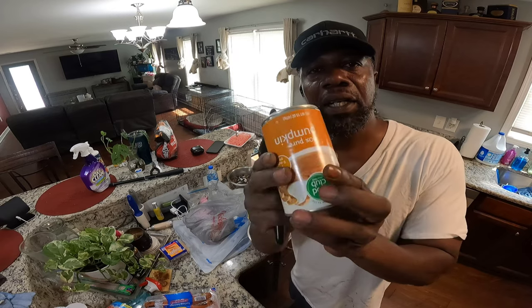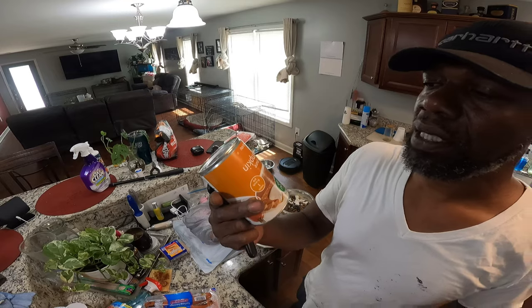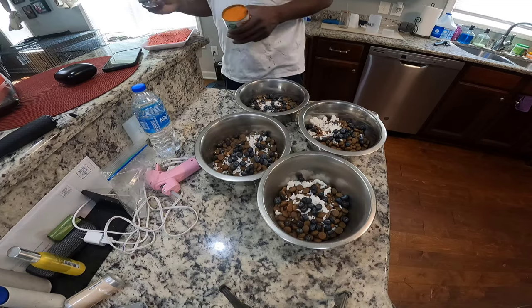I'm about to get this pumpkin and add a little pumpkin with it. 100% pure pumpkin. We're gonna add this pumpkin.